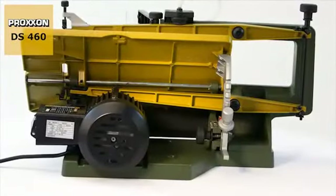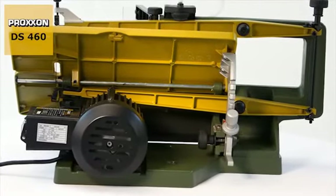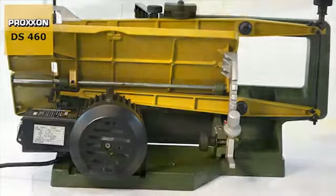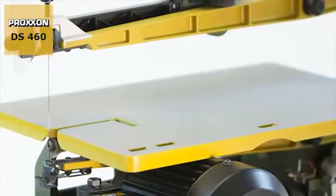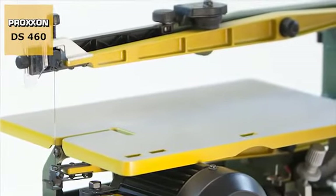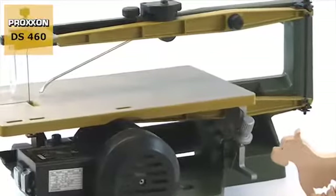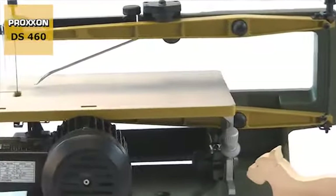The solid base and rigid machine body are made of cast vibration damping material, providing an ideal platform for mounting the generously dimensioned saw table and saw arms. They are made of magnesium, an ultra light yet very strong material.